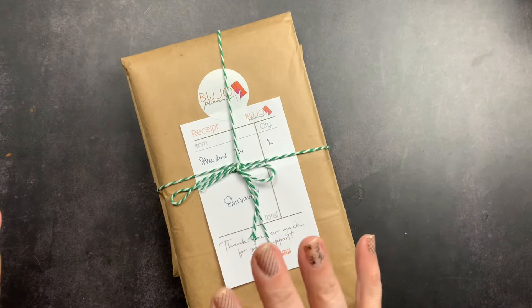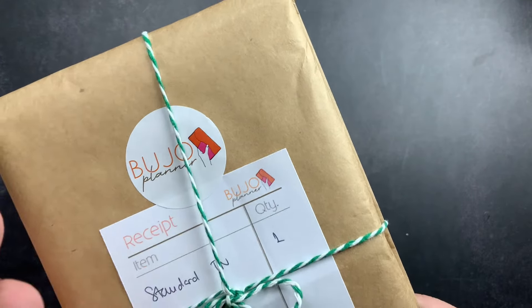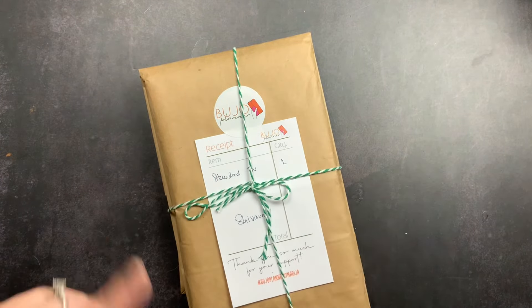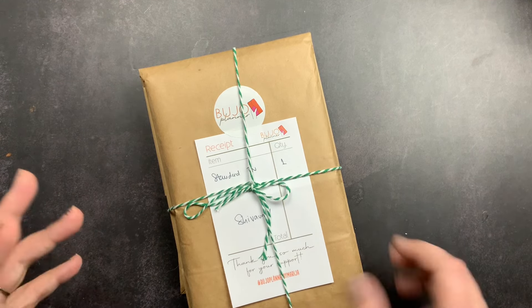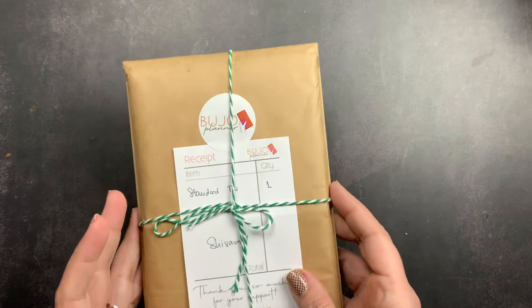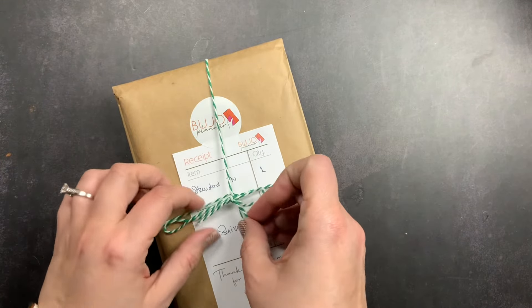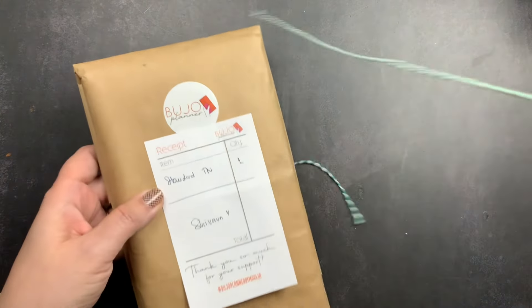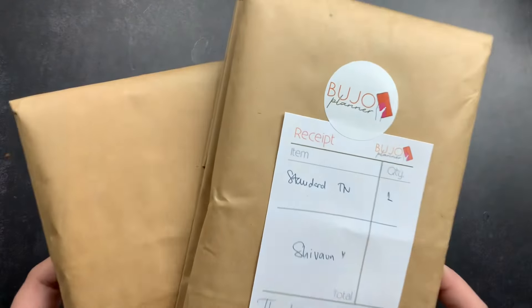Welcome back to Just Scribble! I am so excited for this order — I have my first ever order from the Bujo Planner. This is from her semi-custom sale and I cannot wait to open this up. This probably won't be a very long video. The order delivered — DHL delivered it at night after we went to bed, and I had to wait all day till I got home from work. I ordered two different planners from her.